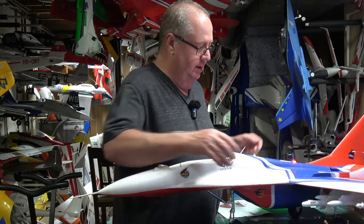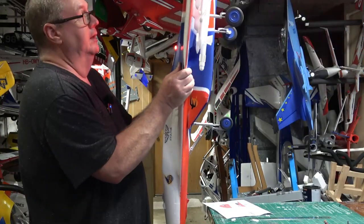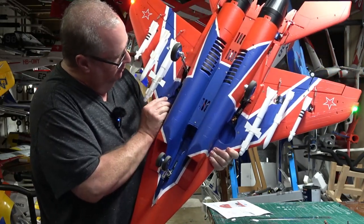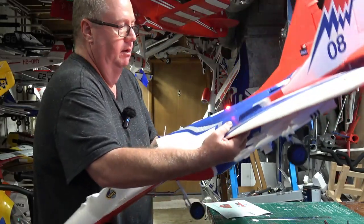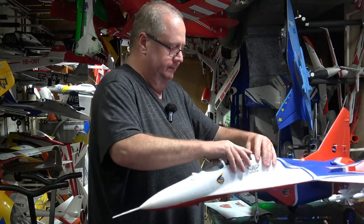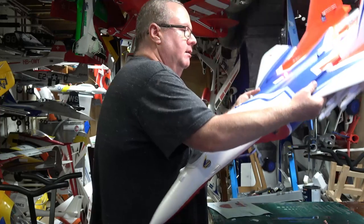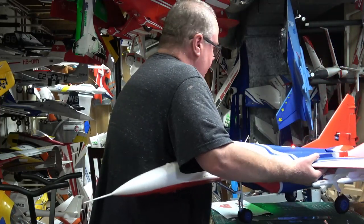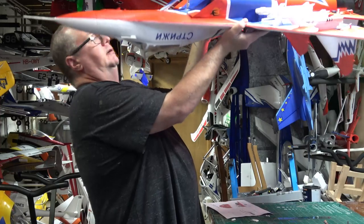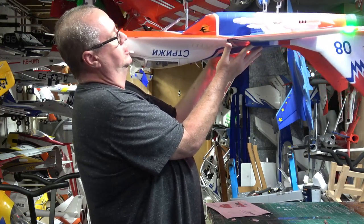That actually puts the CG in between those two structures if you look at my marks right there. Underneath, you'll see your wing screw — put your finger about half an inch back and put it right there on that plastic. Put your finger there and that pretty much does it. CG is pretty good — maybe slightly nose heavy.